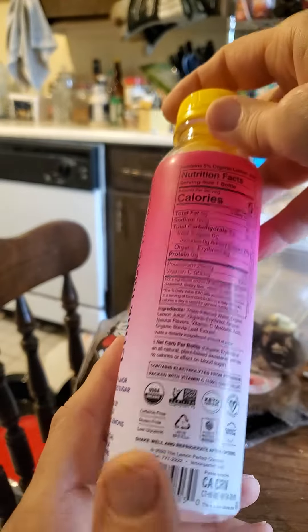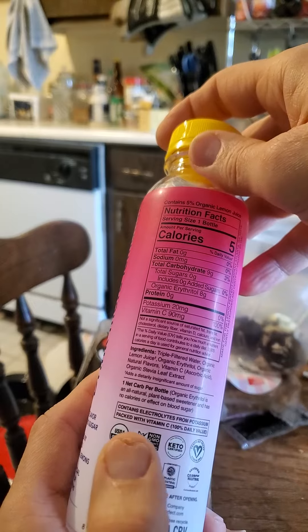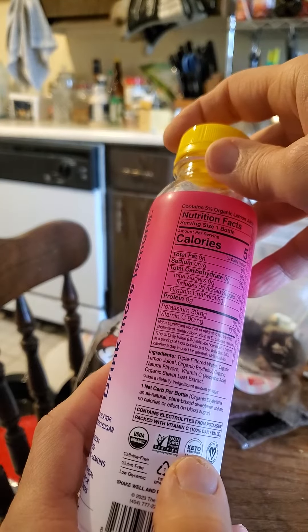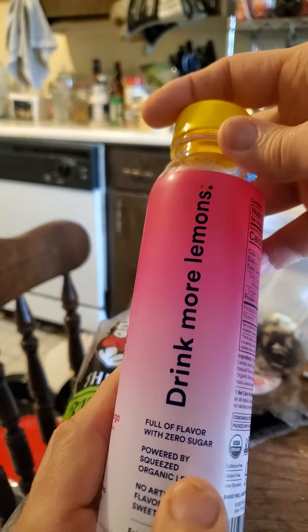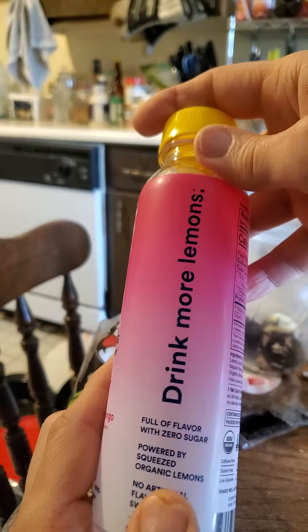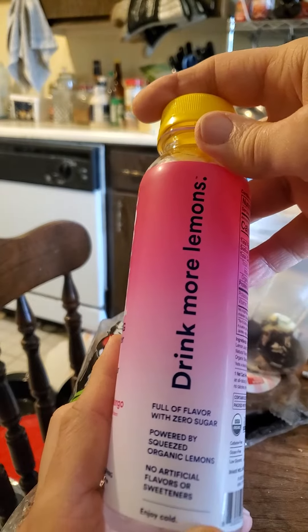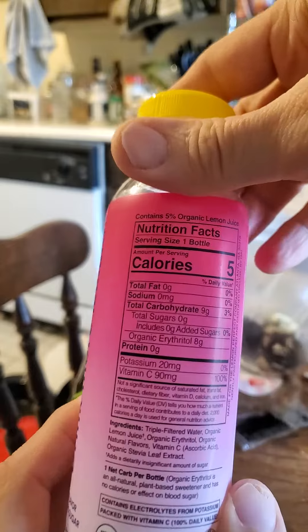It's a low-calorie drink that contains electrolytes from potassium and is packed with vitamin C. All kinds of nice stuff. Full of flavor with zero sugar, powered by squeezed organic lemons, with no artificial flavors or sweeteners. And it's got 5% organic lemon juice.